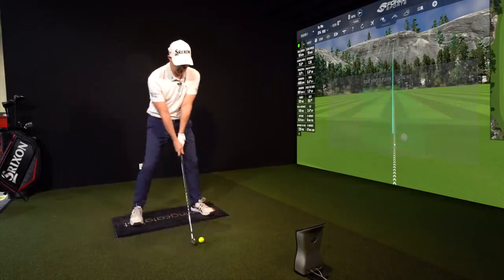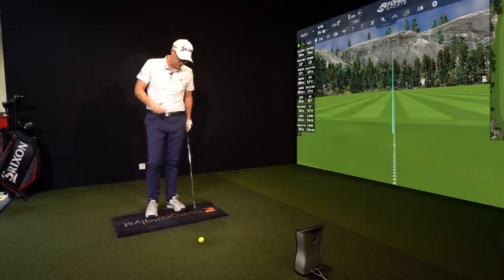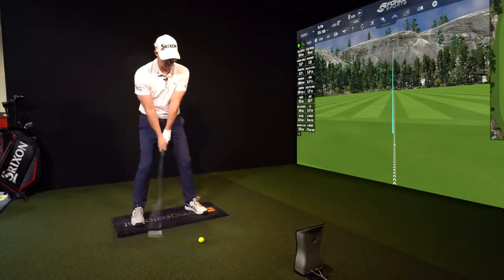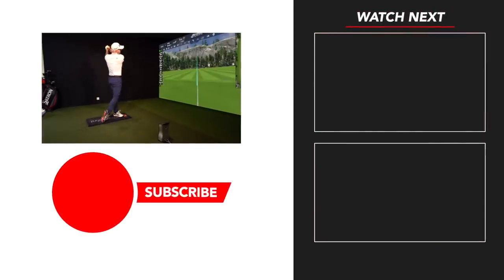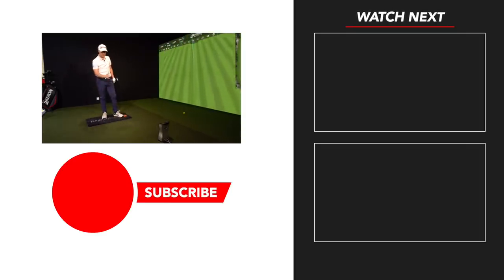Thanks for watching everybody. Let me know if this helps — post comments down below. Let me know if there are any other golf ideas you want me to tackle: shoulder tilts, stop topping drivers, whatever it is. Love to hear what you've got to say, and let me know if any of these tips have helped you with clearing your hips on the downswing — if it's something you need to work on or not. Thanks for watching, see you in the next video.